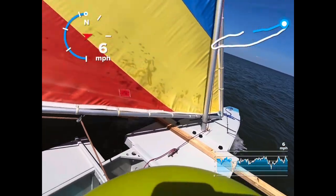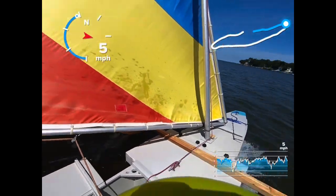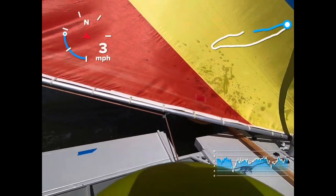All right, I'm going to do a tack. It's going to put a whole lot more force on that sail when I do a tack, because I won't be able to deflect sideways. Oh, here we go.